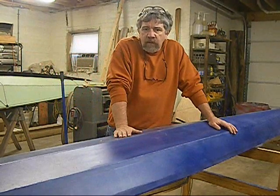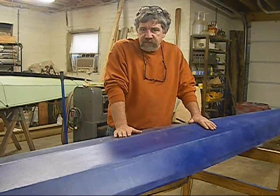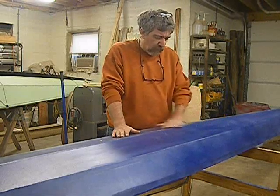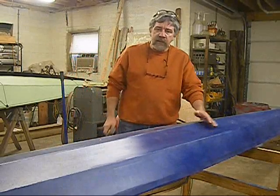If you're not familiar with skin-on-frame, you automatically assume that the skin is fragile and you're going to get damaged the first time you hit a rock. I want to prove a point to you that you're not going to damage the boat. And you may have seen my other video, but I'm going to do it again.